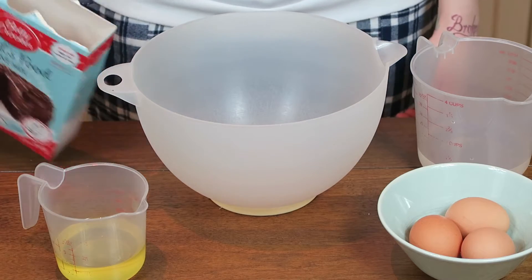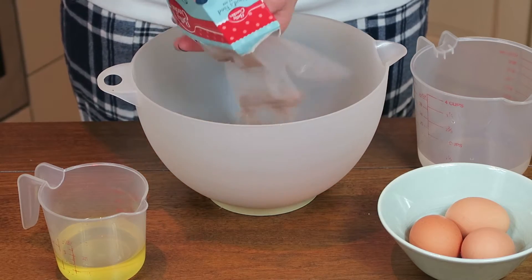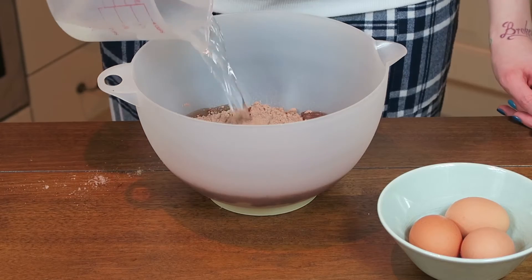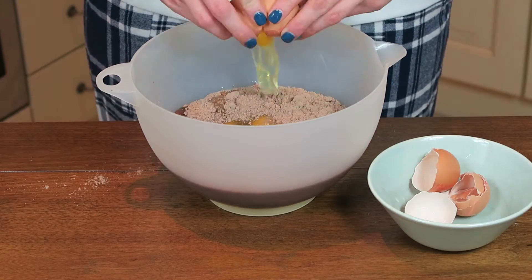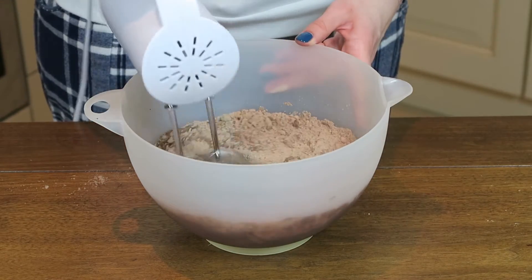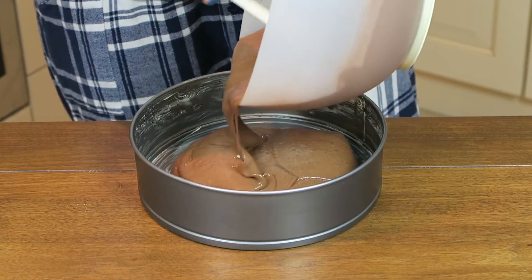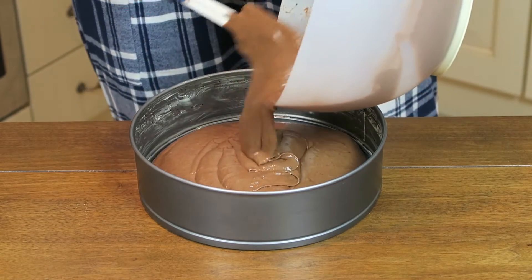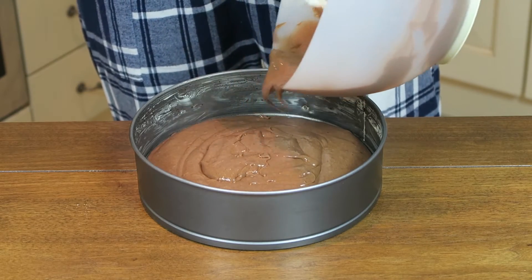First thing we are going to do is mix together our cake batter. So dump in your cake mix, add the oil, add the water, add the 3 eggs, and then mix. If you got everything well mixed, put it into your pan which you of course greased with butter before, or if you have that pan spray stuff.